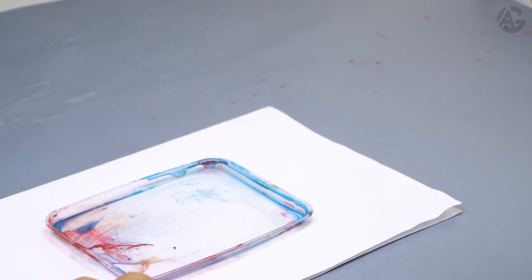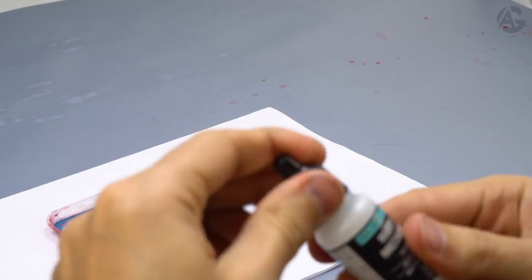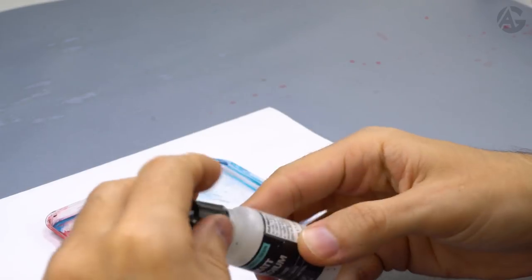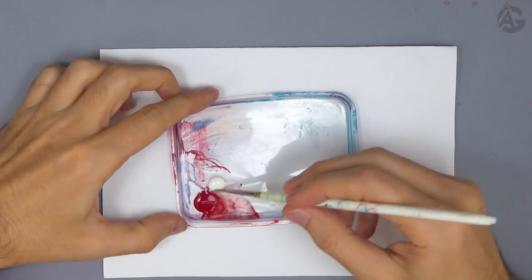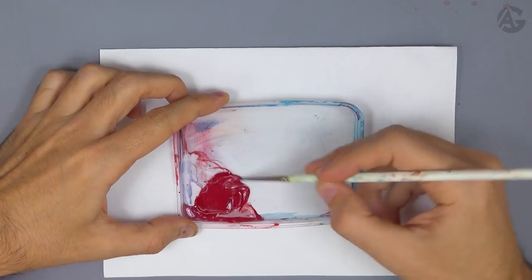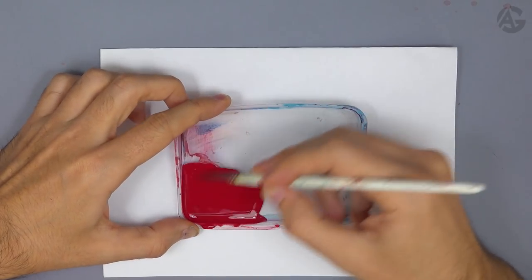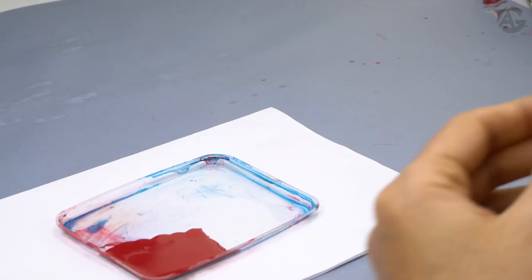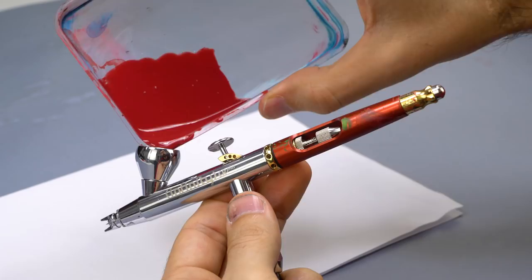I start with a base color of scarlet red. I shake the bottle and put it on the plastic blister. I will also add some drops of matte medium because the game color range tends to be satin, so adding some drops will kill the shine. I add some drops of water as well and mix everything. The consistency of the mixture is crucial. I'll leave a link to a video where I explain paint dilution and handling of the airbrush.